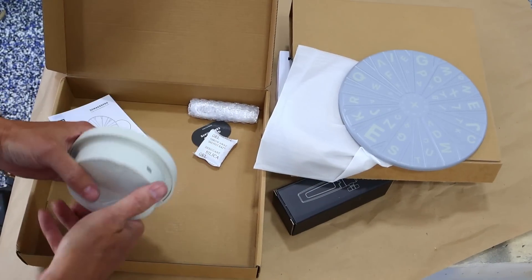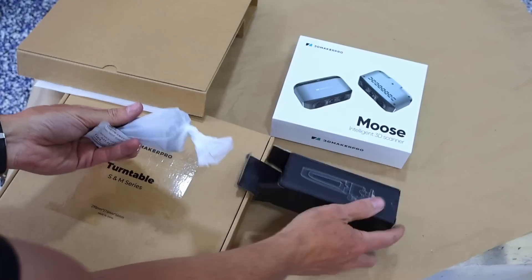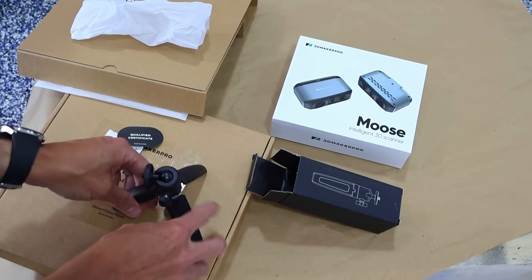This is going to be your turntable. And this will be a tripod so you can set up your scanner — you want the scanner to be stationary.